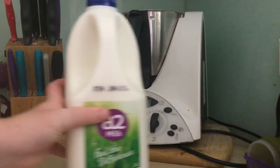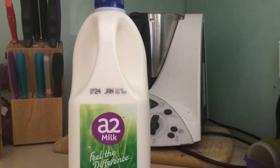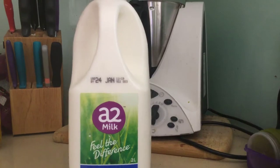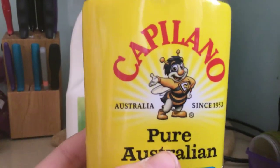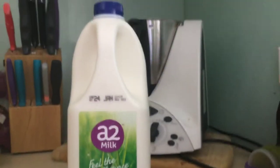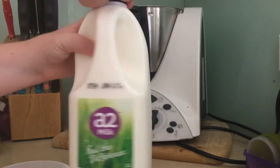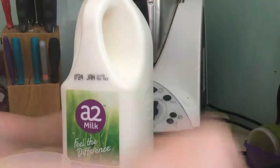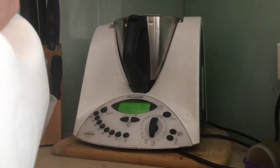Now the next step is to put some milk in — not just ordinary milk. I Know A2 milk is not sponsored, and Cappellino is not sponsored. You will need a measuring cup because you need one and a half cups of milk.